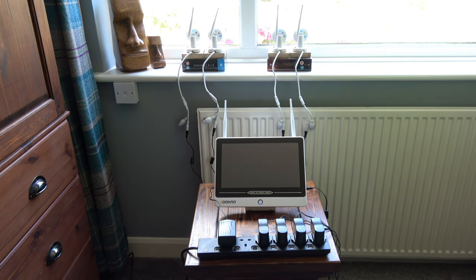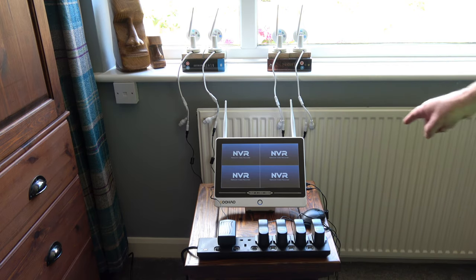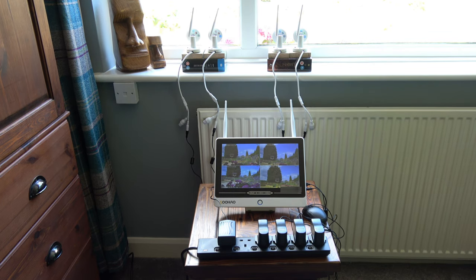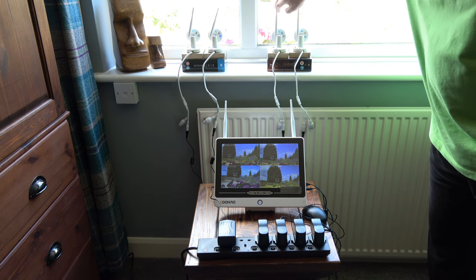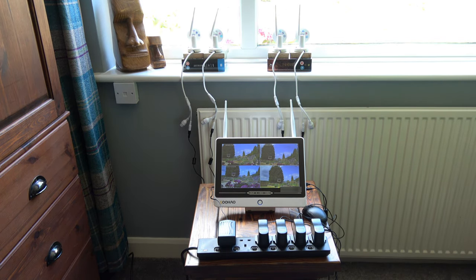The system is described as plug and play, and in the instruction manual it tells you to set everything up before you mount anything to make sure everything works. So the first thing I'm going to do is turn on the NVR screen — that appears to be booting up no problem at all. I'll plug the ethernet in as well because that might be required. So you can see that's the NVR home screen there. I'll now turn on all four cameras and see what happens — all four cameras are on and connected, that is very good, very very easy.